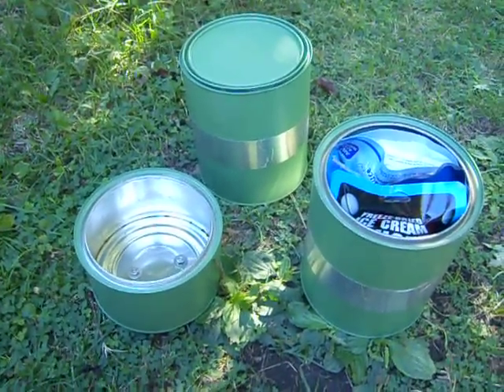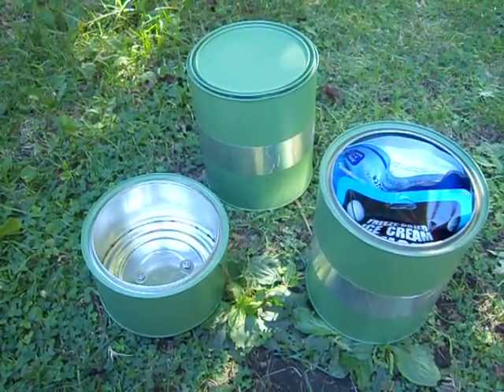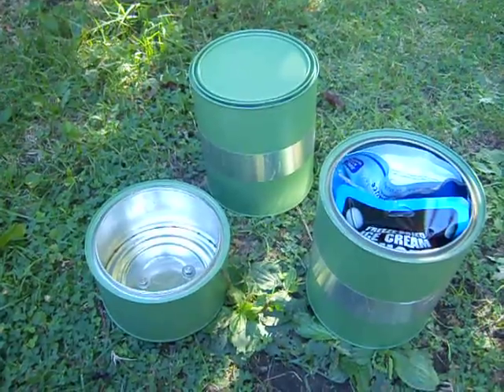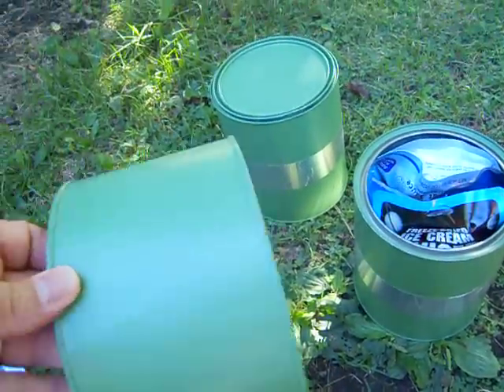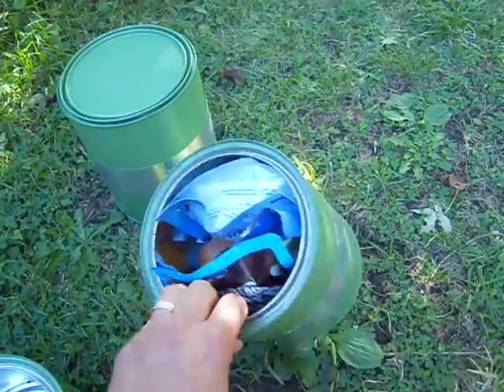This is Tim of Iron Earth 701, answering John's tag here. I want to show something I've been working with and using quite a while on the trail — it's worked out pretty good for me. This is how I keep my food from getting attacked by the animals on the trail.